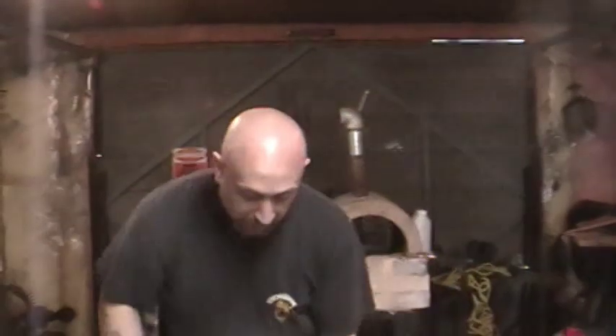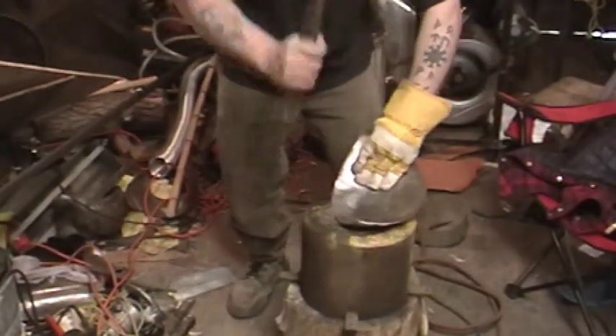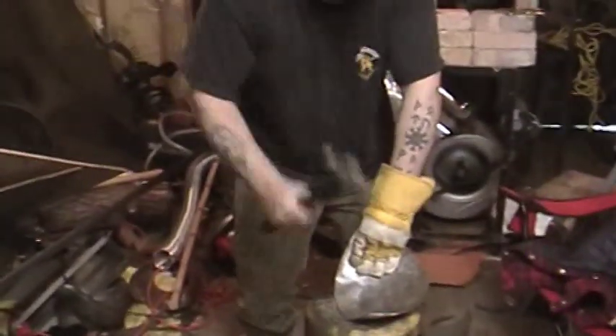Now this flat spot — you're going to get flat spots. Don't worry about it, it's not a big deal. Don't get discouraged. Focus your dishing on that flat spot. Again, working against that back edge.